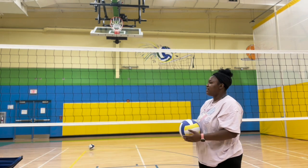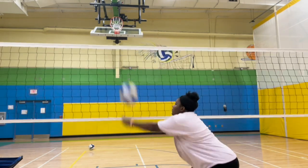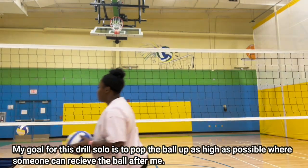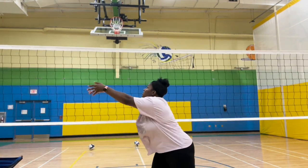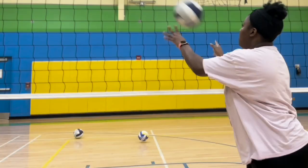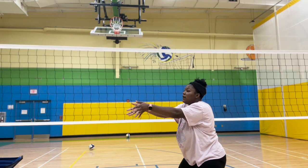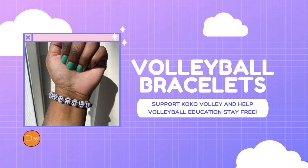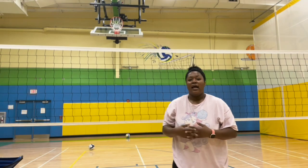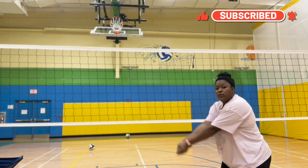This drill really does require two people, but I'm here by myself. What they would do is toss the ball into the net while you try to line your body up exactly where it is to get it out. I'm going to toss the ball into the net myself and try to parallel get it out. By being parallel to the net, I can see where it's dropping, get low, and get ready to receive.